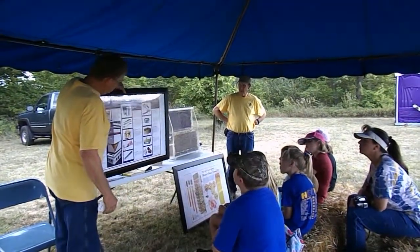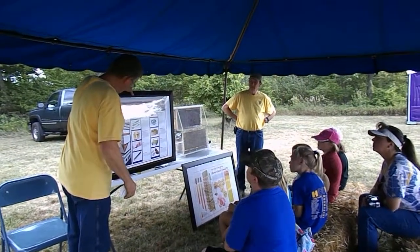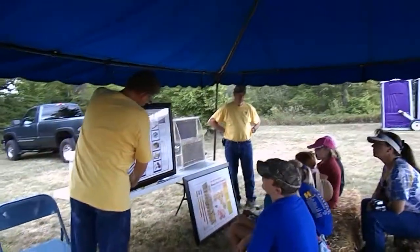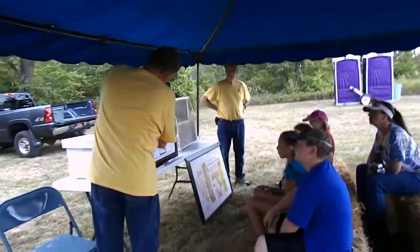Then you have to have a home for your bees, and you want to have a good home for your bees — a home that protects them and a place that they can store their honey and raise their young. So you have to have a hive.